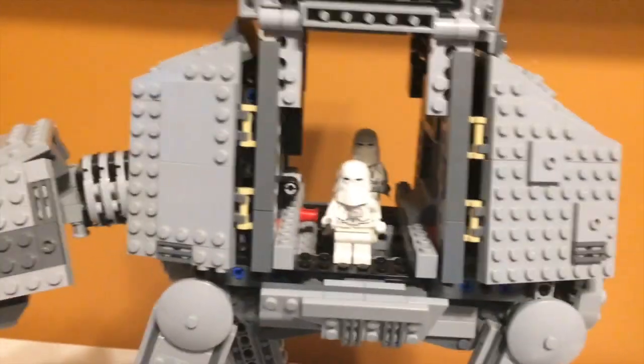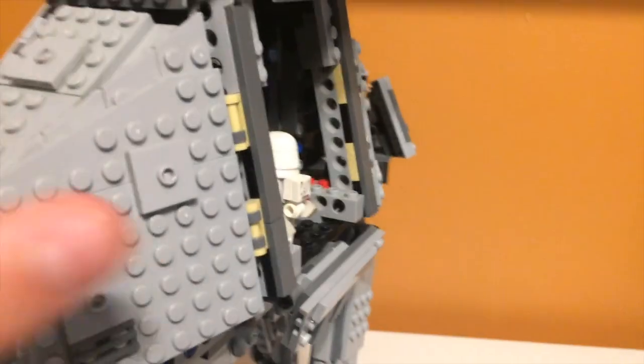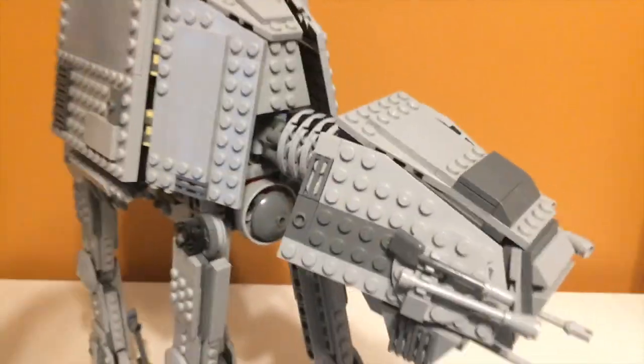Here is what it looks like with all troops inside the walker — I'll give you a view from the other side as well. They do all fit in there, which is really nice. You can close it up, and then they can be carried into battle.